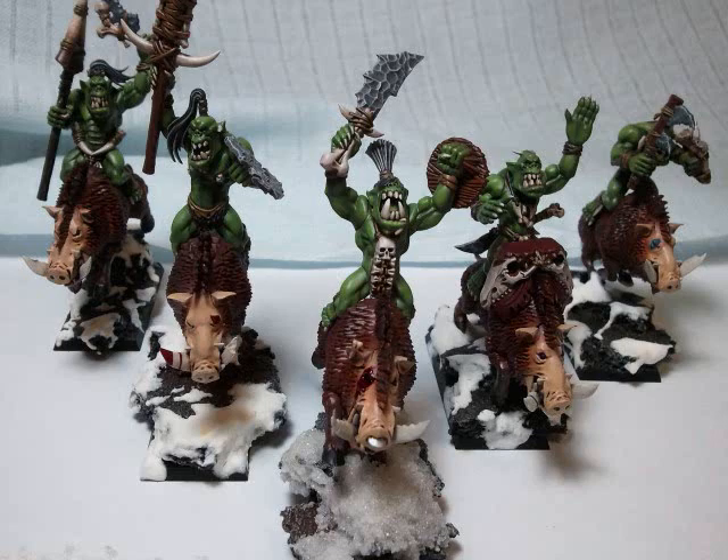So there you go. They were a lot of fun to build and paint and I hope you guys enjoyed looking at them. See you all next time.